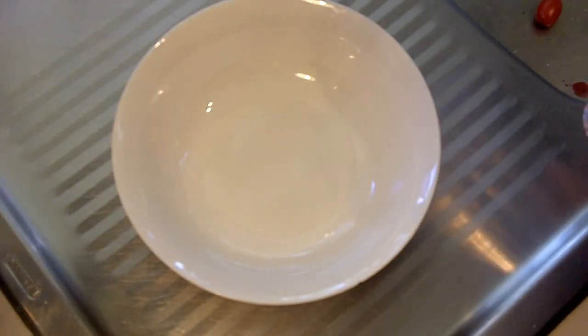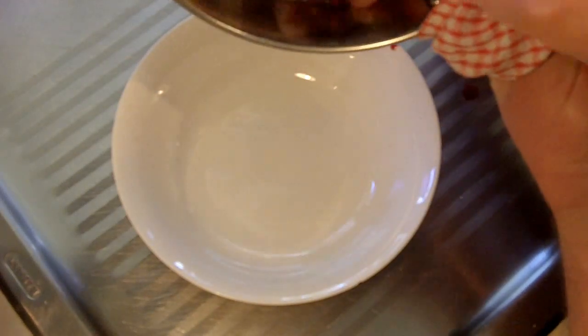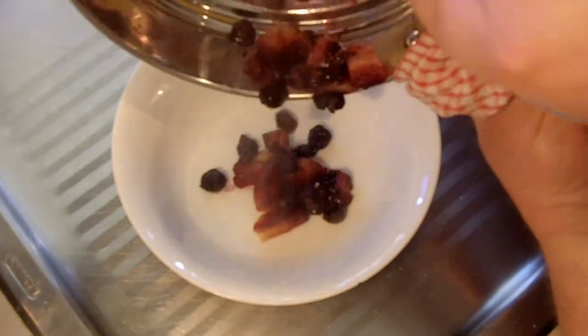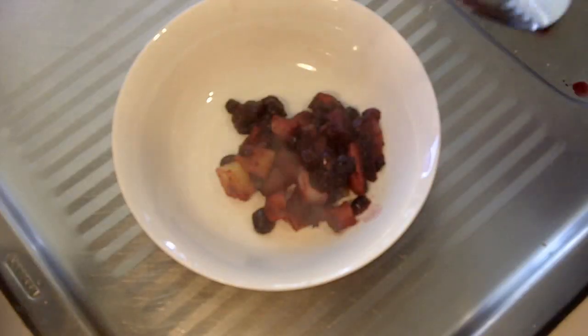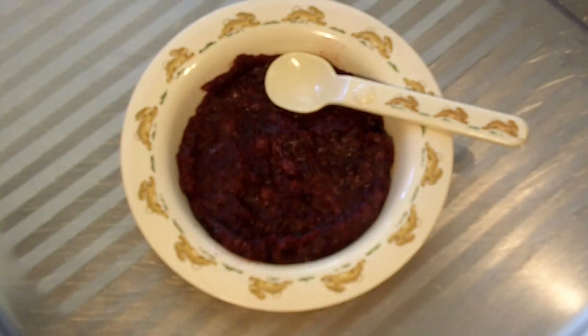After steaming the apple and blueberries, just put the steamed mixture into a bowl and using a fork, mash the apple and blueberry together. That's all you have to do — check out the color, they're going to love it, I guarantee it.